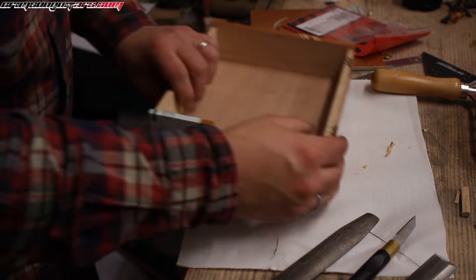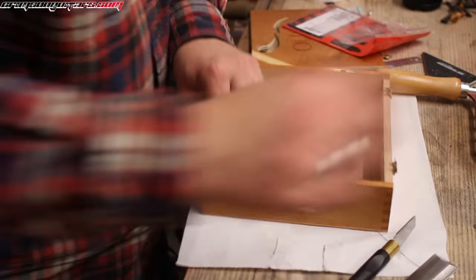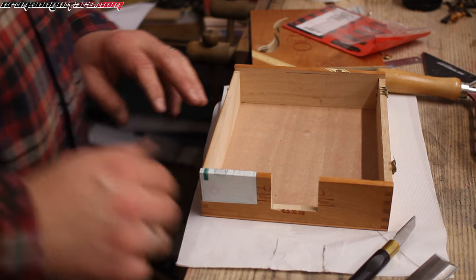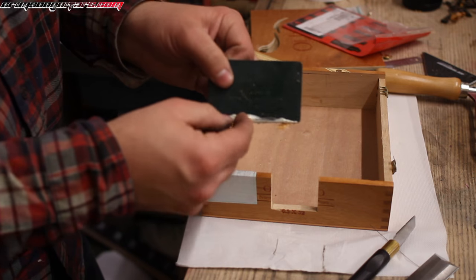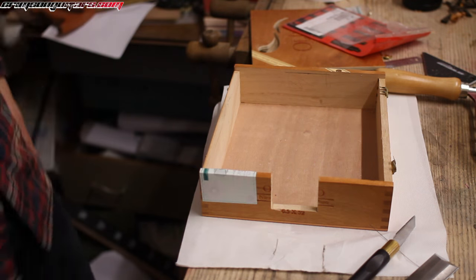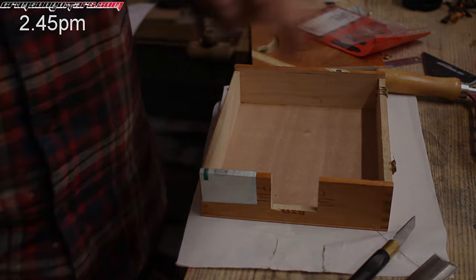I'll finish fitting that when we actually have the neck. That glue is starting to cure — it should be almost ready. It is a quarter to three. It should be almost ready.